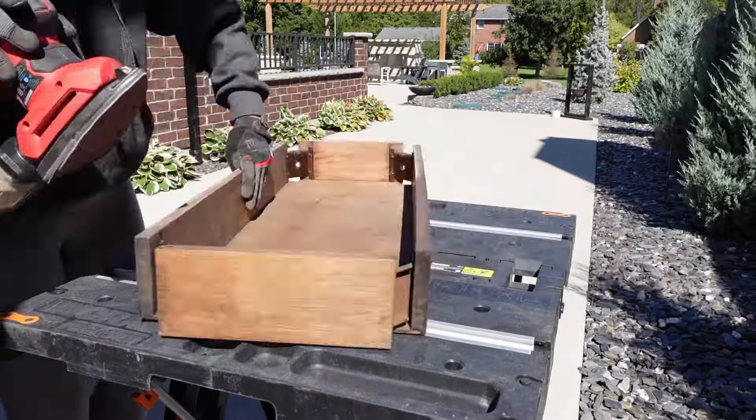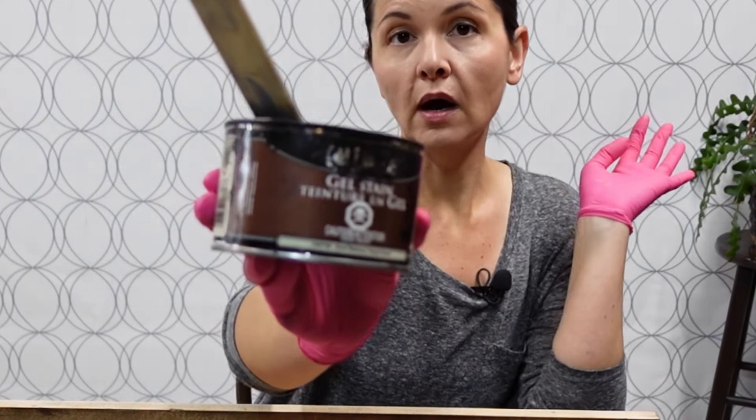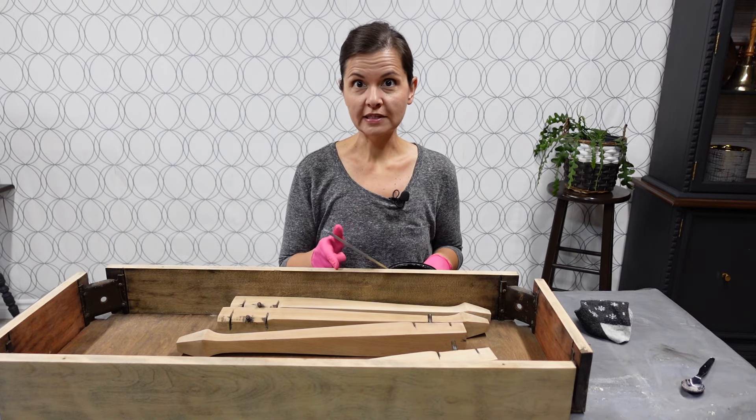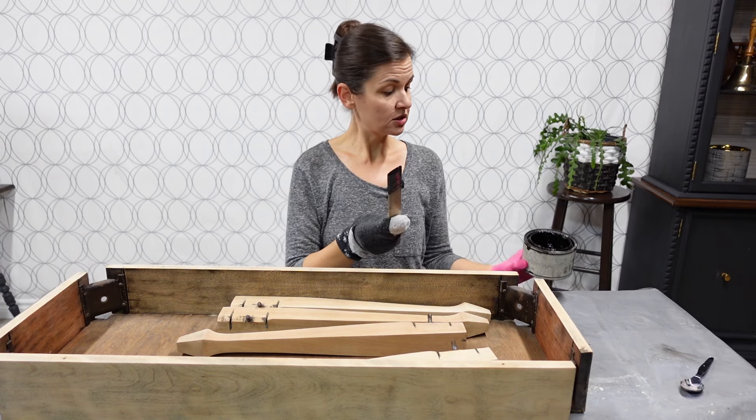It's time to stain, and this is the stain I want to use. This is not a new can — I actually found it underneath our steps, left by the painters when they built our house several years ago. It was sealed really well; I heard the seal pop when I opened it. It's a color used on our house so I know it'll match, and it's supposed to be a nice dark color. I'm also trying something different: I'm going to apply it with a sock on my hand. I've seen other, more professional people do it with great results, so let's give it a try.